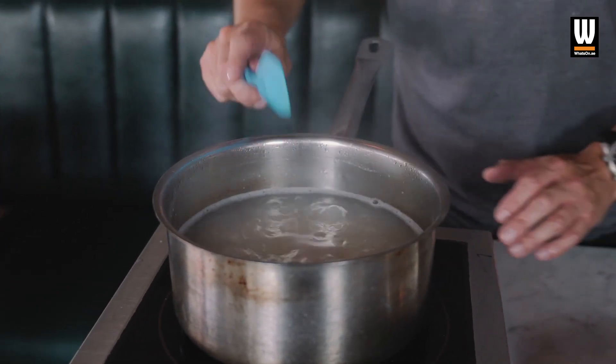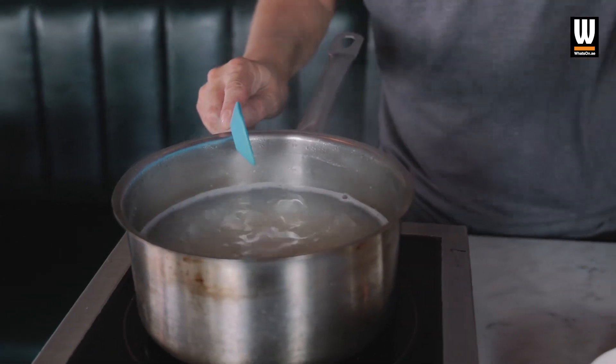Five minutes to go. What we're going to do is strain that off and then lay it onto a flat tray for it to cool down quickly. We'll see you in five minutes.